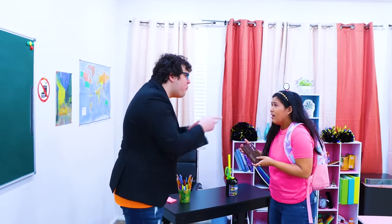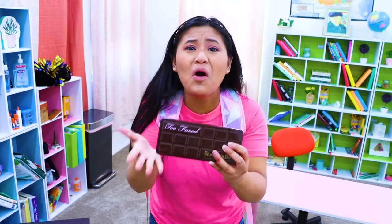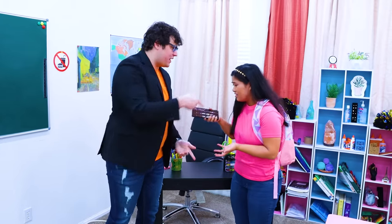Oh man, Professor Fred is so strict! How many times do I have to tell you? No makeup in my class! Give it to me! But Professor, this is a limited edition! It's so hard to buy! No excuses! Give it to me right now!